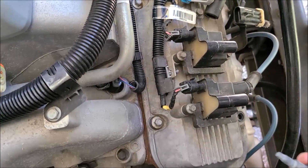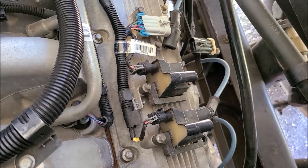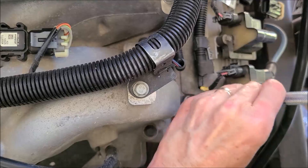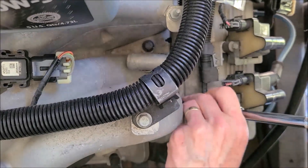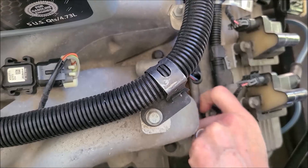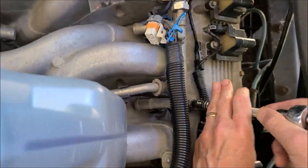They're held in there pretty good — must be a good rubber seal on there. It's dragging on that shoulder. Just got a clean spot to put these. I'm assuming there's a large O-ring on this valve cover, so I hope I don't tear anything and have to stop and order a gasket. We'll soon find out.